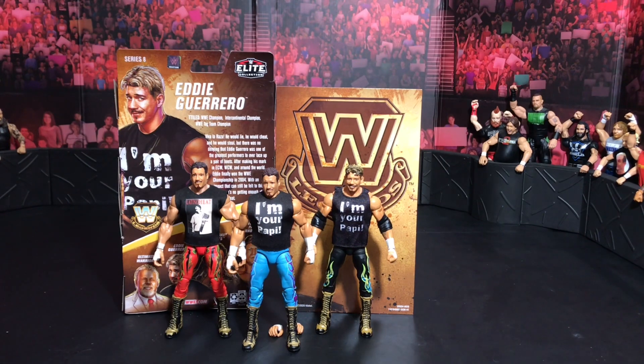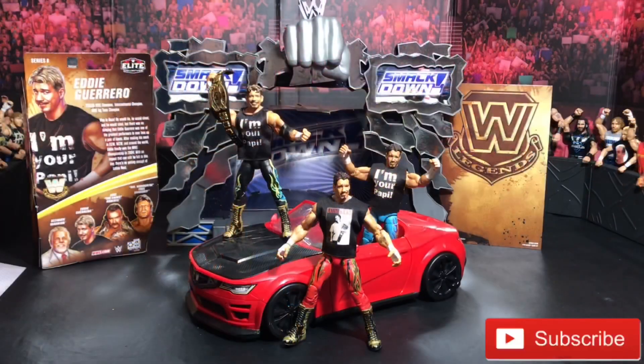This figure is looking sick. Completing my Eddie Guerrero collection so far — I'm still hoping for an ultimate edition, but this is sick. And this was the review for the brand new Legends Series 8 Eddie Guerrero. I hope you guys liked the video. As always, if you did, remember to give me a like and turn on notifications so you know next time I'll be uploading here on YouTube. Spanky — Gizmo 305. Talk to you guys on my next video.